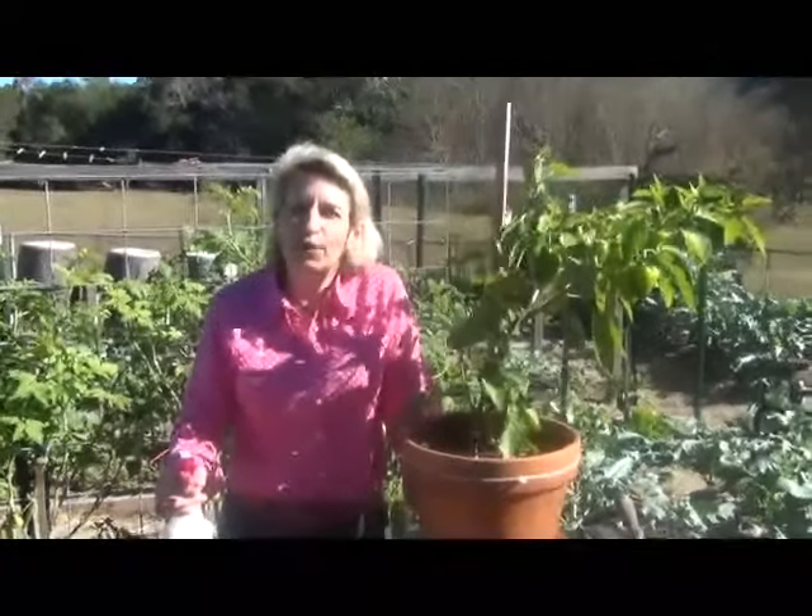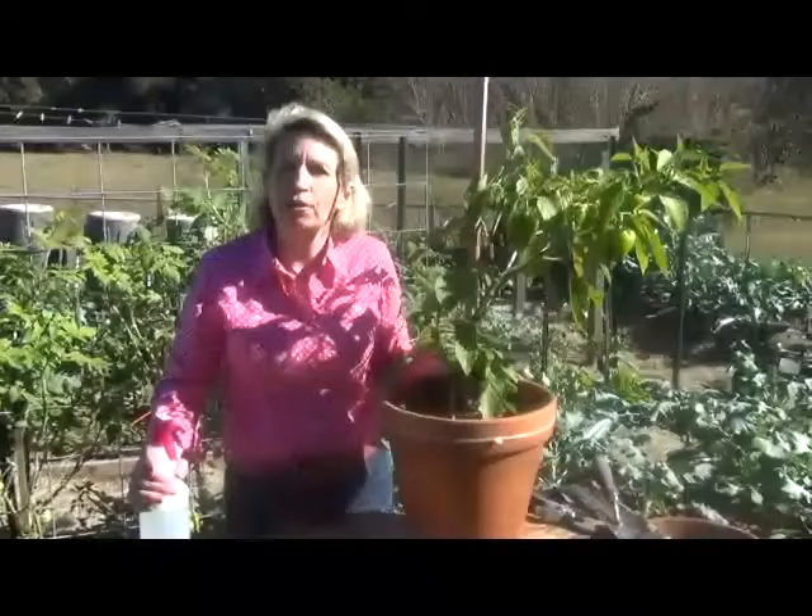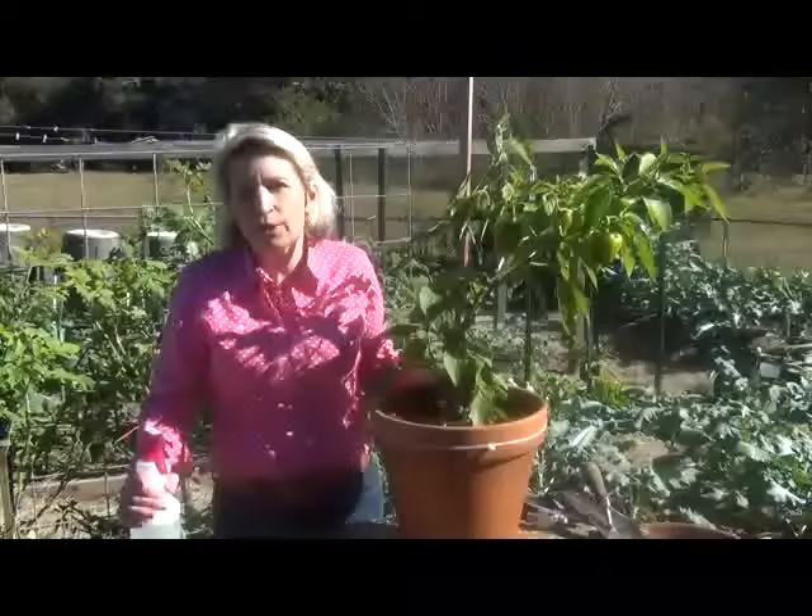Hi, I'm Laura Jo, Pepper Jo at PepperJo.com. We're talking today about pests. So while super hot peppers are very resistant to pests — and really more so than other peppers — they do occur. So we want to give you our number one first line of defense.